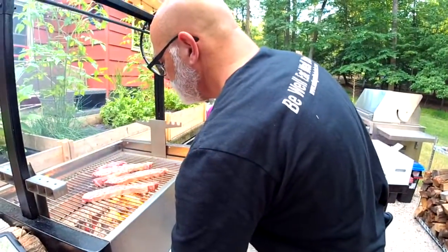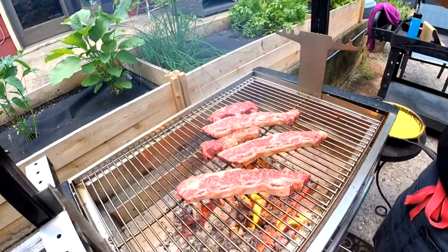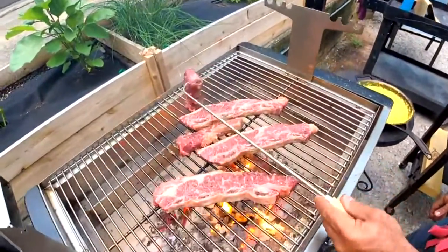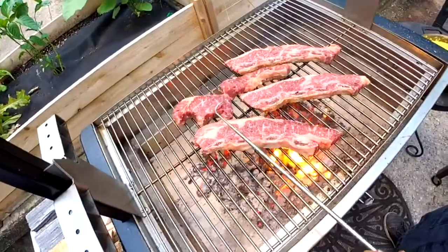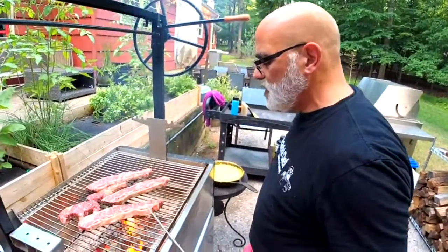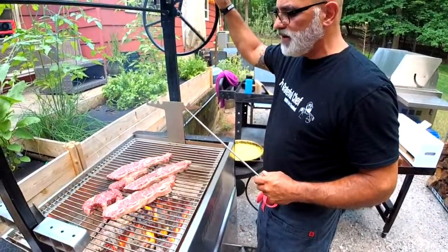You raise the rack, put the lid on, and the rack comes back down. Man, does this smell good. What's happening now is the fat is hitting those coals and the fire is kissing the bottom of them — beautiful, beautiful churrasco. Short ribs are not served rare or medium rare — they're better closer to medium or more well done because it's a tougher cut.